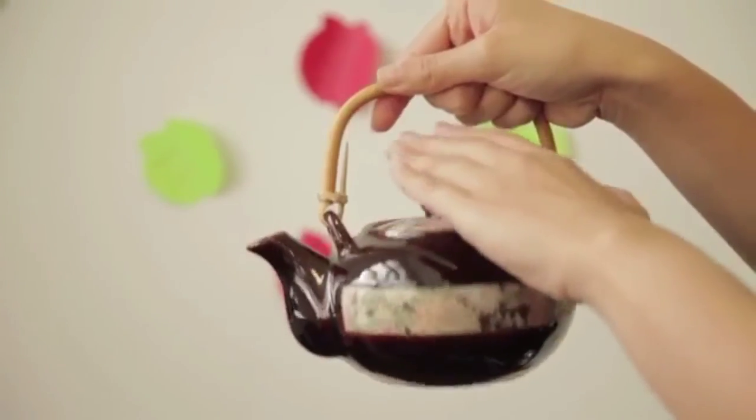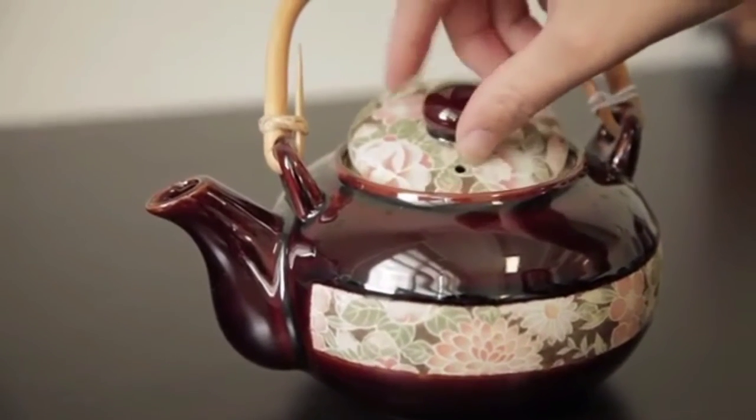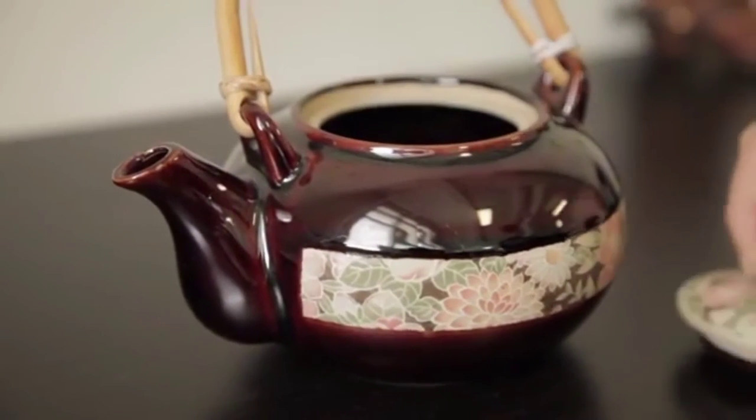Place your left hand on the lid. This shows that you are honoring the person you're pouring for. When the tea is out, rest the lid off to the side of the table to indicate to the waiter that a refill is needed. Taking the lid off entirely is considered bad luck.